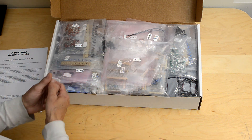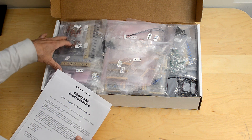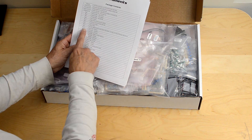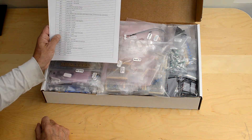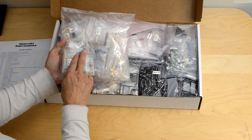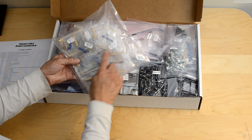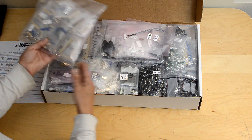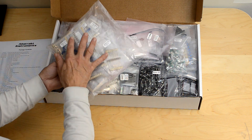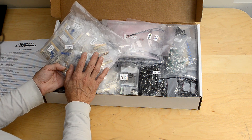Each bag in general corresponds to one PCB that you might be working on. For example, bag 11 has the capacitors for the voice cards. For the voice cards, bags 10 through 16 include all the parts. If you start with resistors for your voice cards, you open the master bag and every individual component is in a separate bag inside, so you can open one component at a time while building and not get confused or have to save parts for a different PCB. Everything is specific to the PCB you're working on and the quantities are all correct.